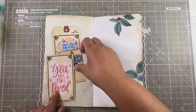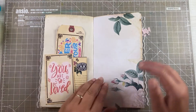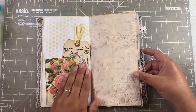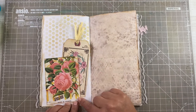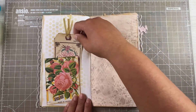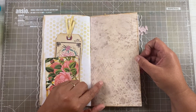Here's a journaling card or a tuck spot, together with another beautiful and cute little tag. On this side I've just stamped a little bit, and there's another beautiful tag of hers, as well as this one — a coffee-dyed digital from Tsunami Rose.